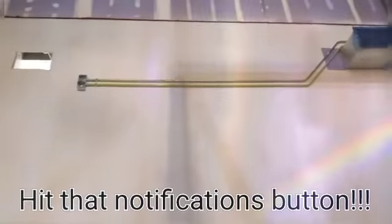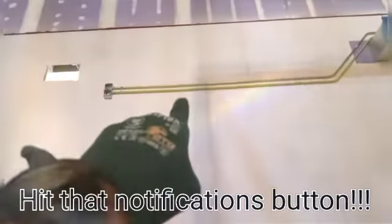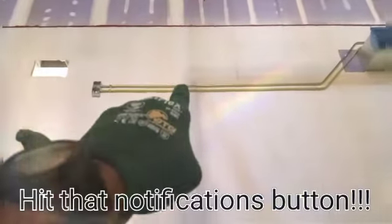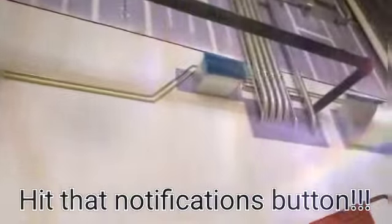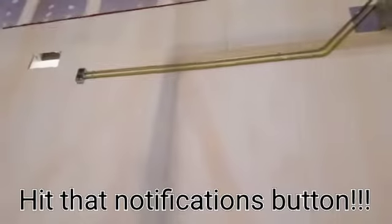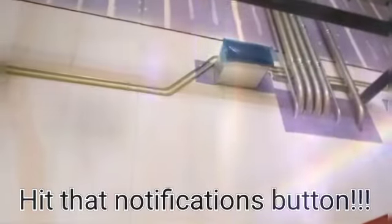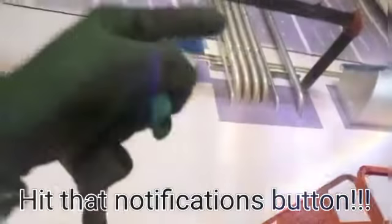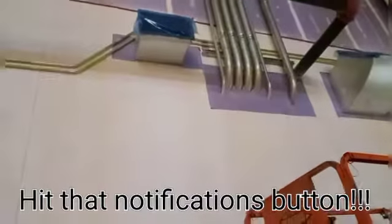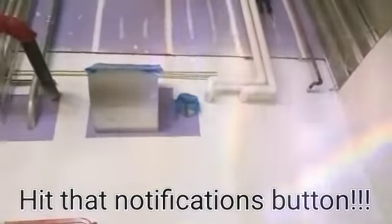Looks a lot better than yesterday, right? Check that out — got my yellow emergency pipe, got my silver normal pipe. Came into this box, both of these boxes, came straight across, offset up with my 45 degree bend, offset back over with another 45 degree bend, coming straight across. That's where I'm gonna mount my boxes, right there.